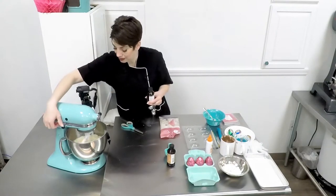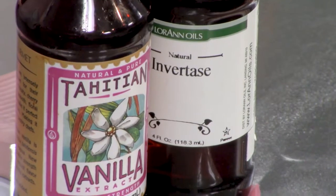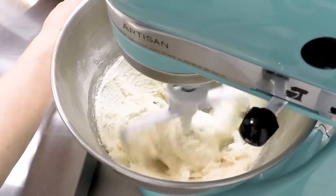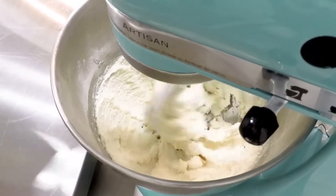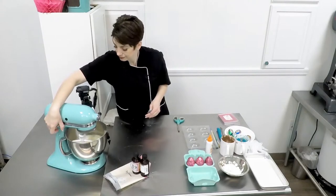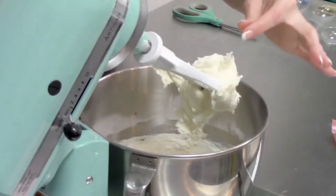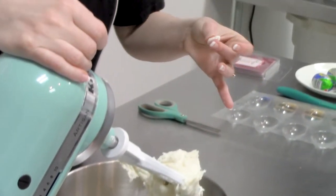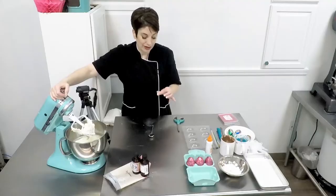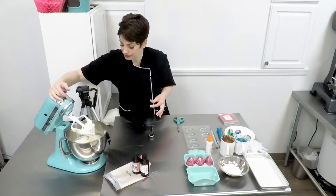Let this combine really well. Turn it off and let's check this. I like to just take a little piece and give it a feel. If you feel anything granular in there, like little pieces of sugar, then it needs to continue mixing for a few more minutes. This is pretty good — this is nice and smooth.